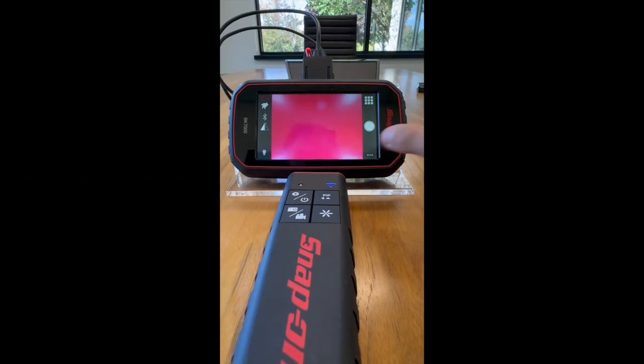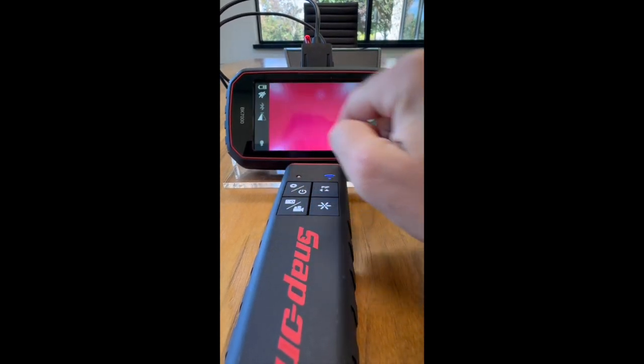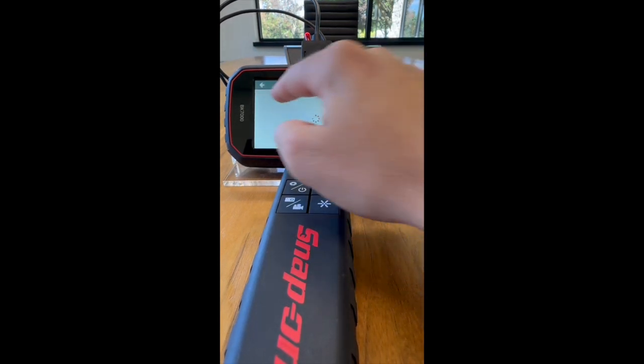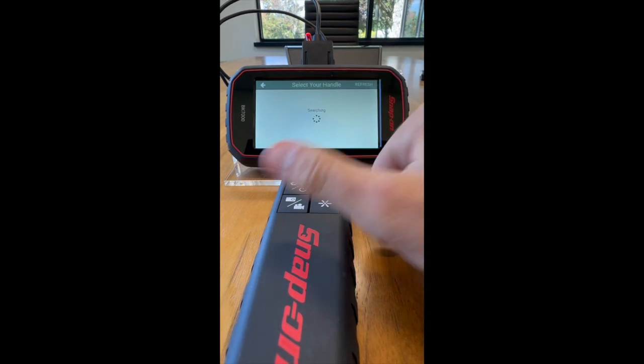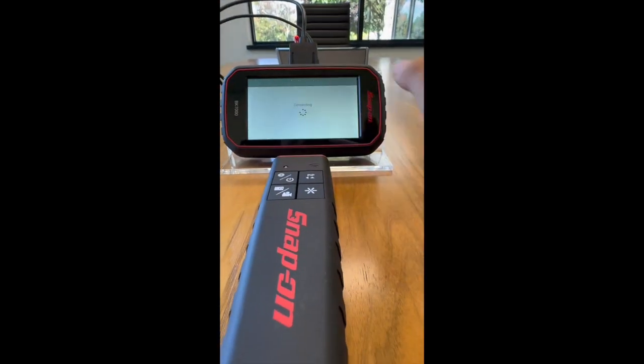Today I will be showing you how to update your BK7000 and BK handle. First you want to make sure that your BK handle is on and ready to pair if not already paired. As you can see my firmware is not at the most recent, so you will go and pair your handle. You can skip these steps if it's already paired.